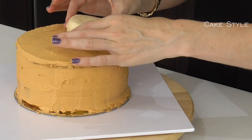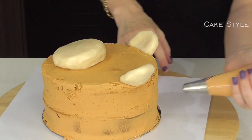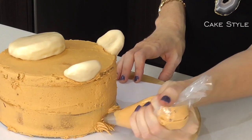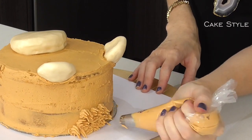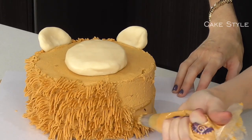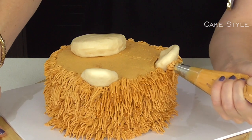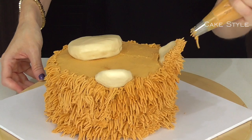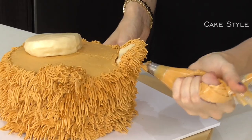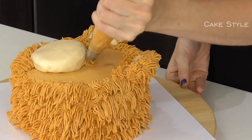Now I'm going to bring the cake over, place the snout down, and take our ears and place them on as well. Now it's time for the really fun part — adding the fur. Using a grass tip, you just squeeze and pull away. You want it to be very random, so don't do them in lines or rows and try to make some longer than others. With the ears, just go around the back and the top and then fill it in.